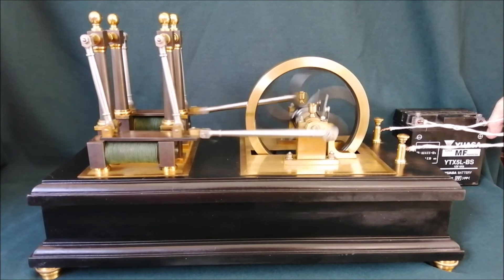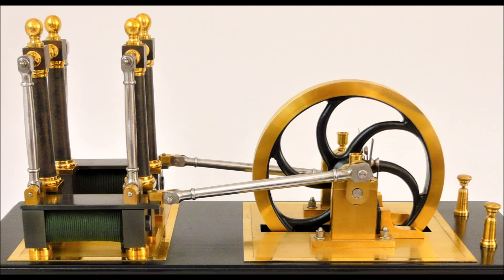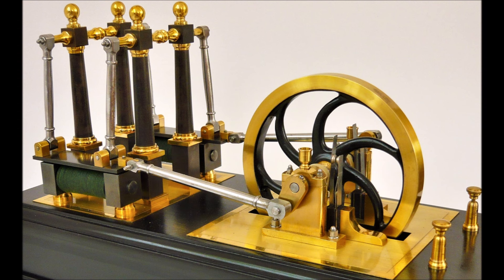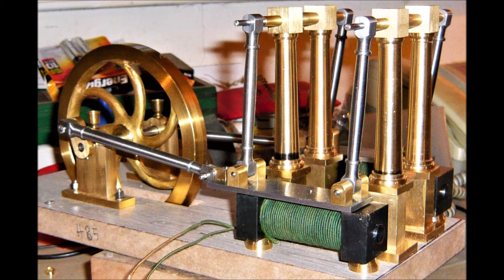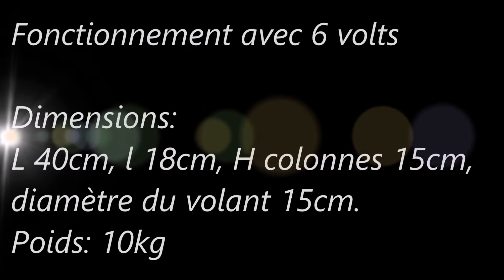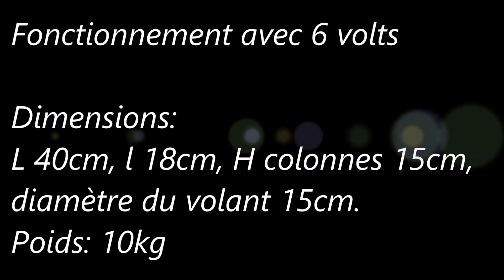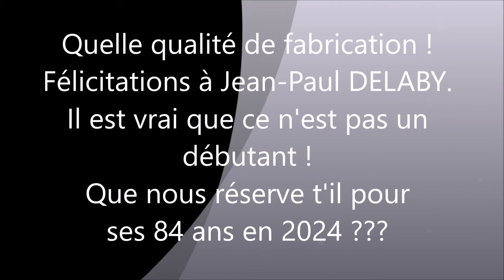This motor, dating from about 1840, is the most important part of this category. Thank you.